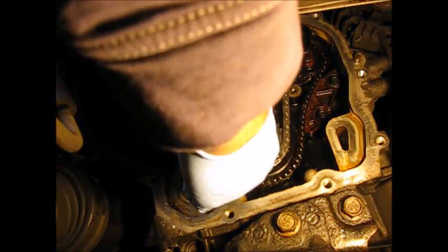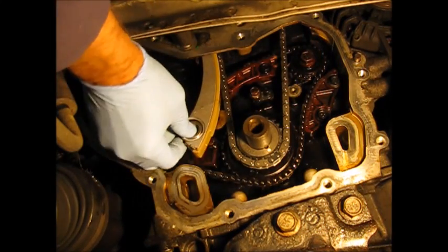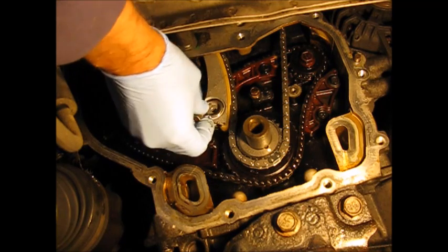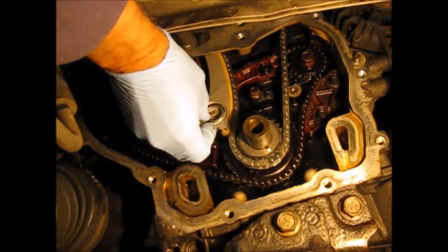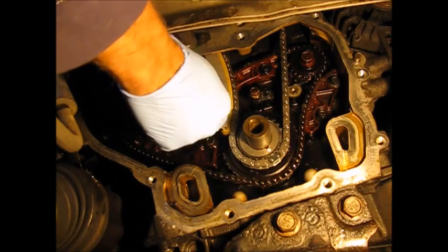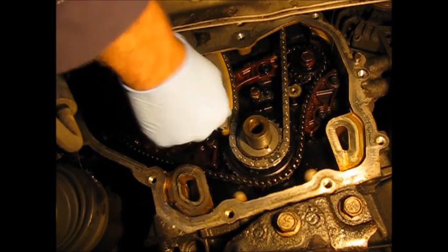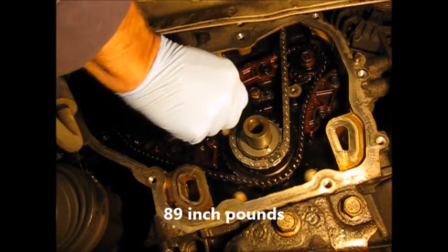Now I'm kind of pulling the chain up from the top. There isn't any clearance on this guide, so meanwhile I'm holding the guide — have the screw at the ready too, by the way. Once this is in here you're not going to slip this chain by it, so I've got to do it now. Torque that up to that same 89 inch-pounds.